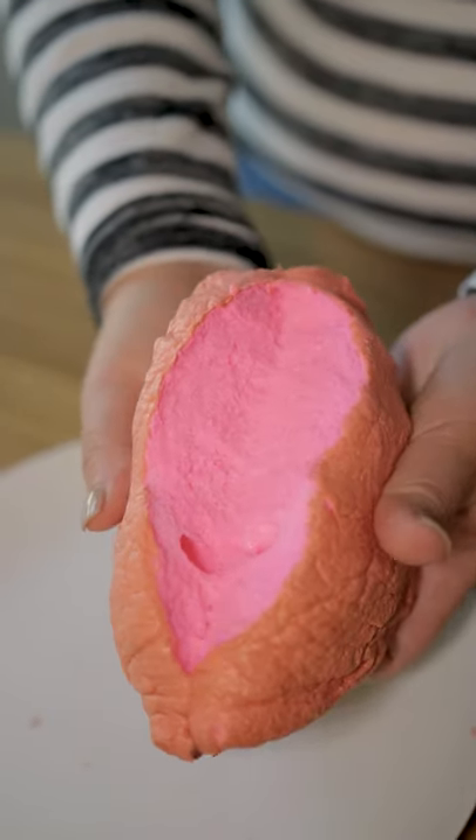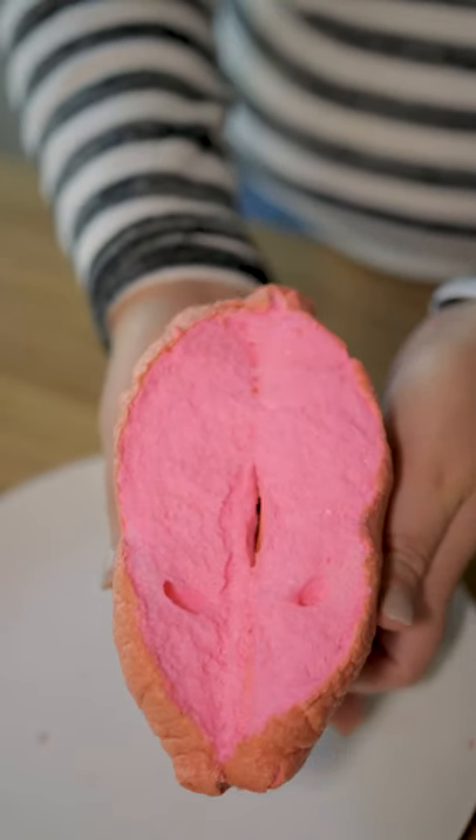Hi guys, Claire here from the social team back again with another Style and Substance video for you. Today we're gonna be taking on the viral sensation of cloud bread. It's light, it's fluffy, it's sweet, and it is so easy. You're gonna love it. While we're at it, I'm gonna be showing you three of my favorite kitchen essentials that you may not have, but after this you may be a little bit interested in.